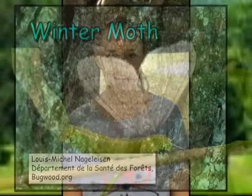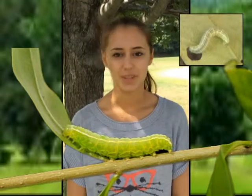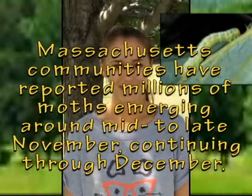The winter moth originated in Europe and was somehow brought over here. It can be found in the Northwest and also on the North Shore, along with regions in Canada. Since it did not originate here, it's considered an invasive species.